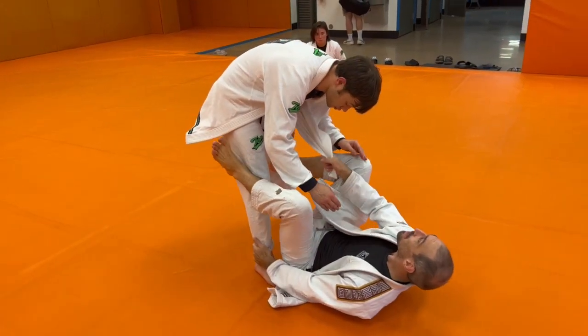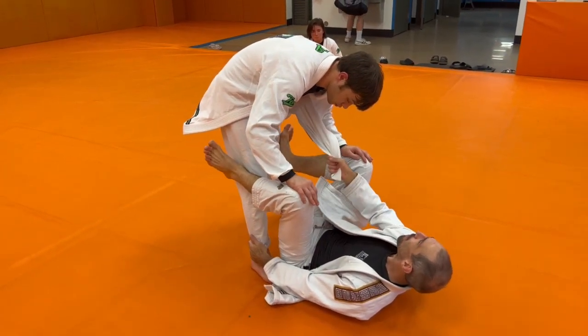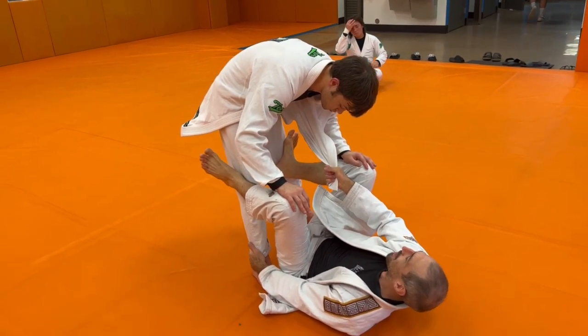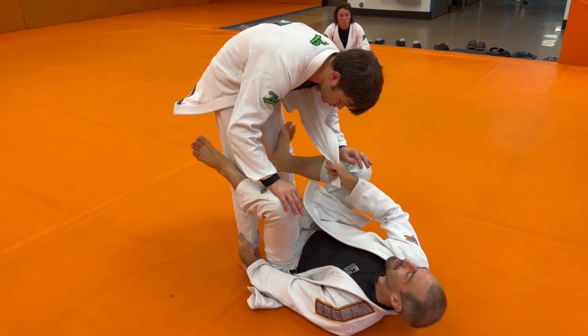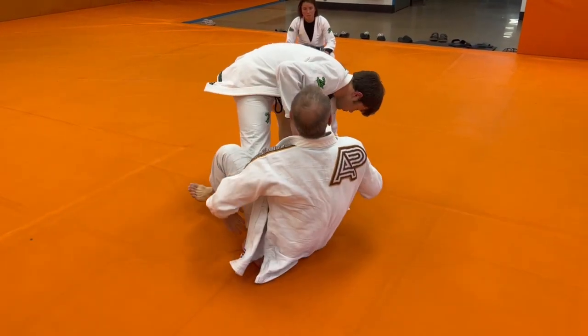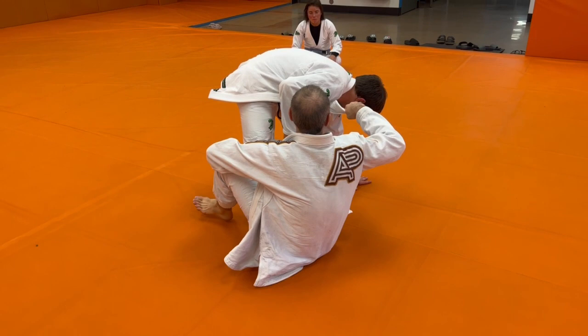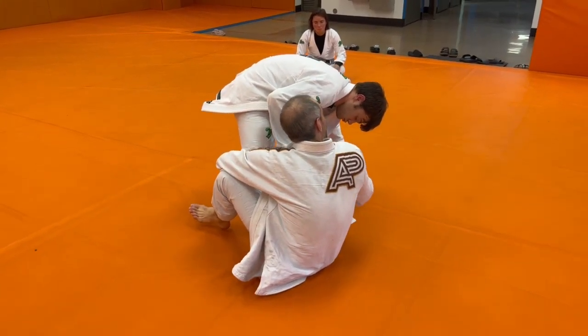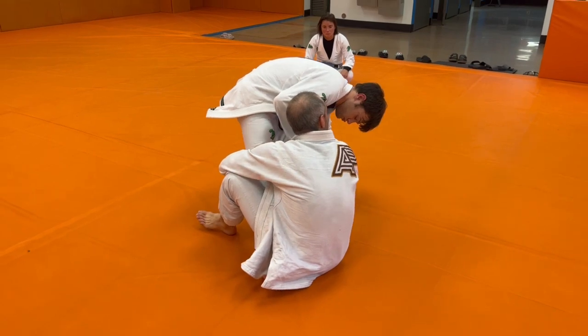I'm just going to start here messing with this lapel. I don't have to go to a lapel guard to do anything. So for this I'm just going to make my partner take a big step. I'm going to pull my partner towards me and I want to push the leg away. As I push the leg away, this lapel that I'm holding is going to go underneath my partner's body into my far side hand.